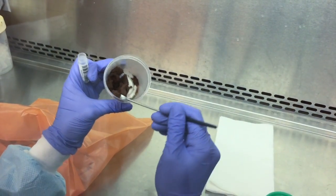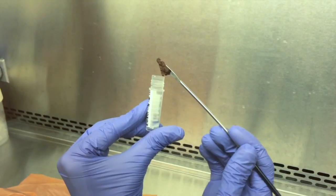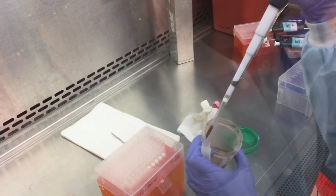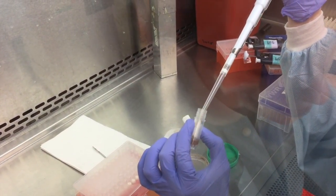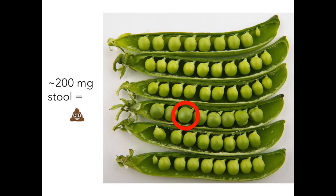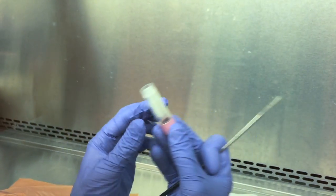Still using your spatula, partition a small amount of stool into the RNA later tube. If the sample is very loose, try to add an equivolumetric amount of stool to the tube. If it is solid, add approximately 200 milligrams of stool, around the size of a small pea. Close the tube and invert it so that the RNA later is in contact with the stool.